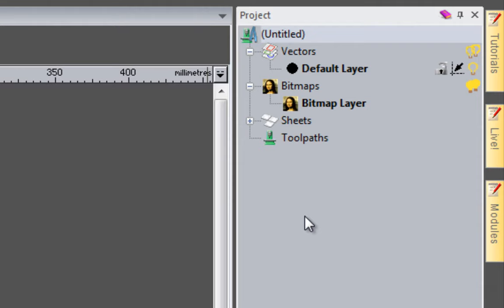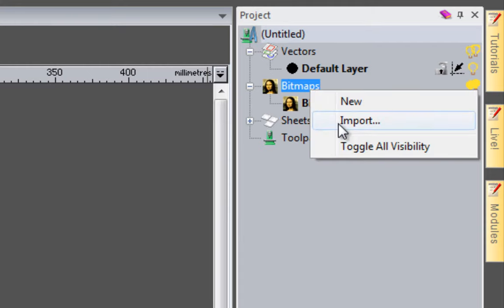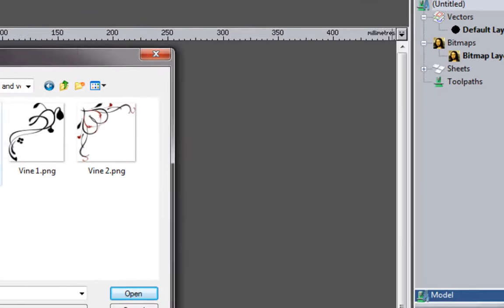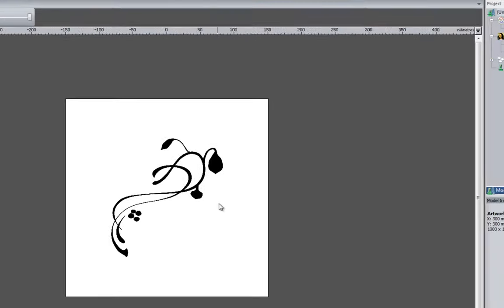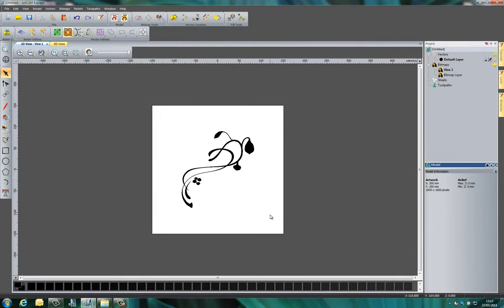The first thing I'm going to do is load a bitmap. You may have seen me bringing in images by going to File and then Open, by dragging images into ArtCAM, or by copying and pasting. This is another way - I'm going to right click on the bitmaps and select Import. I'm going to import this vine image as the first image, select Open, and you can see that's imported the image. To go back to the original bitmap layer I can switch there.